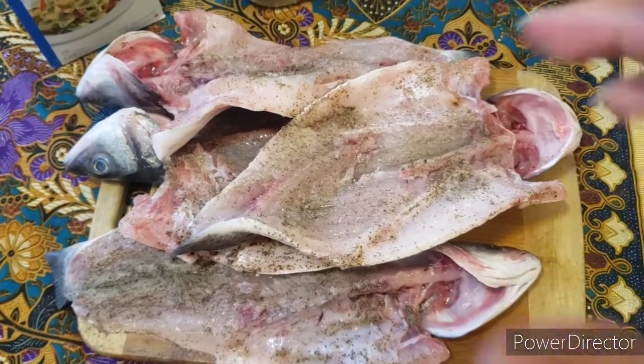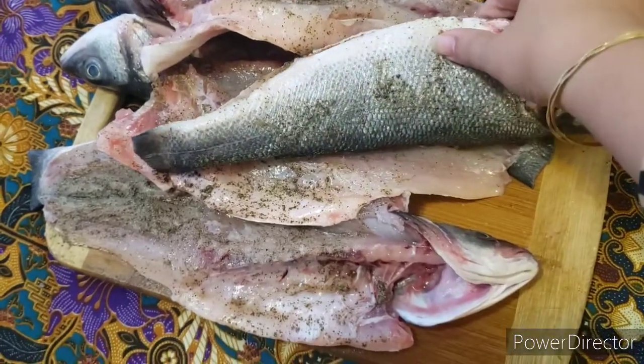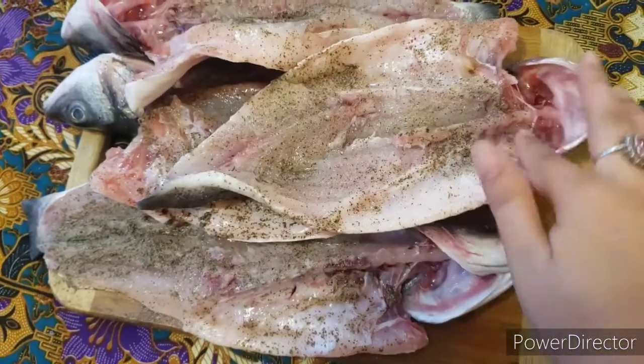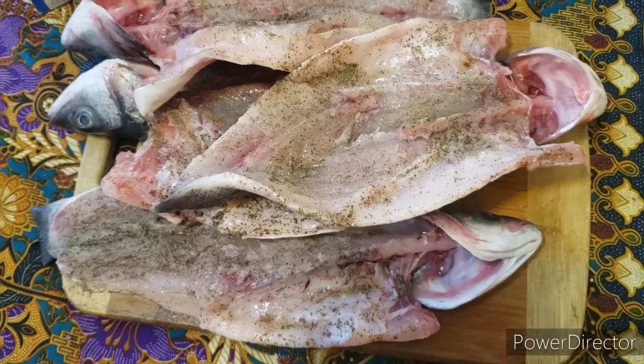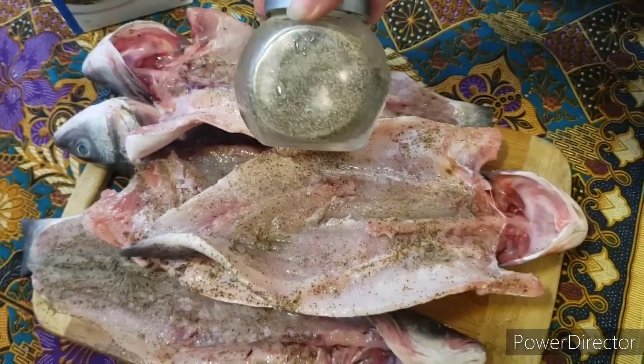Here we have it — fresh sea bass which has been cut and cleaned on both sides, cut open in the middle. We just added some salt and black pepper, just ground black pepper and table salt.